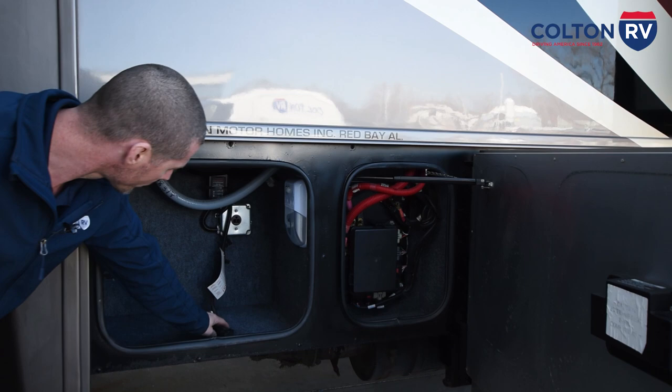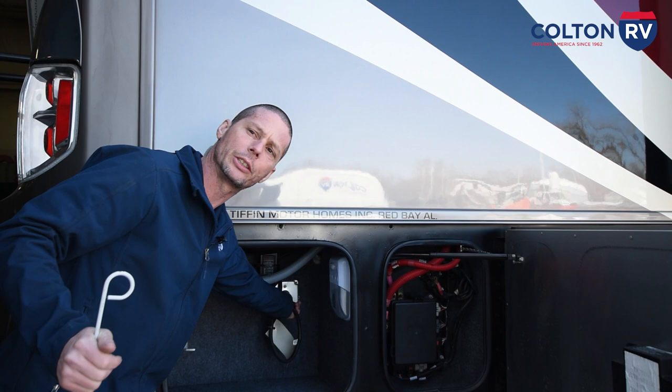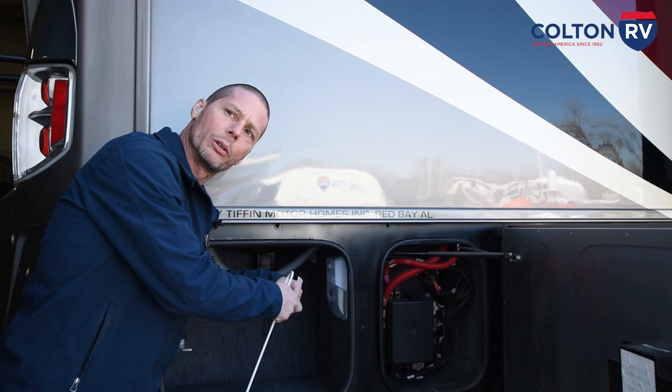Over here, this plug is for your engine block heater. There's a switch inside to turn it on, but you can also plug it in here when the coach is plugged in or running the generator to heat your engine for easier starting when it's below 20 degrees. Or you can plug this directly into an extension cord and plug it into an outlet.